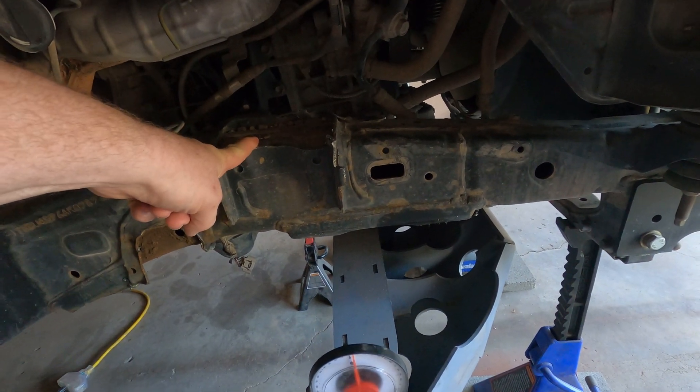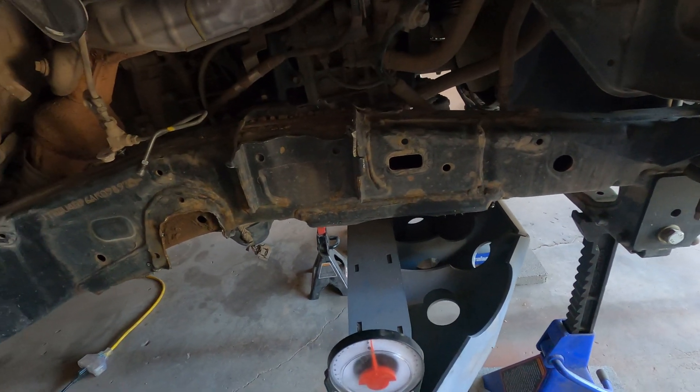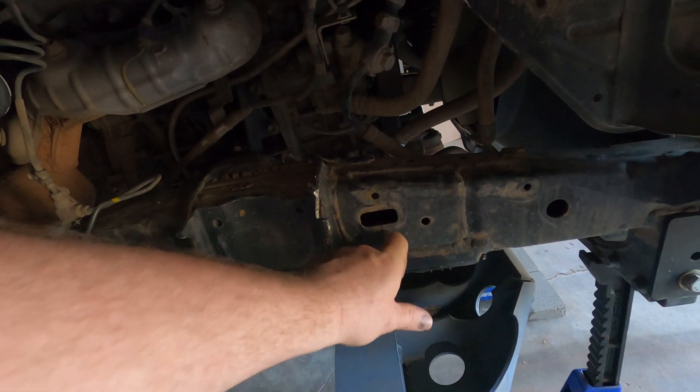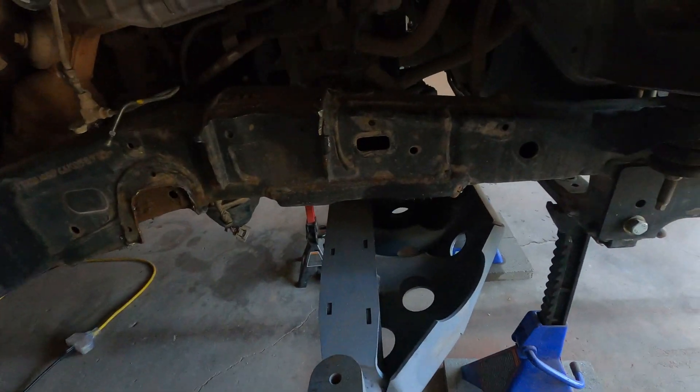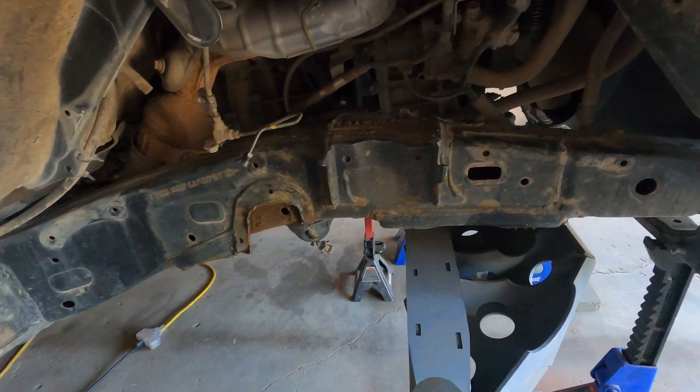We're going to add a shock tower here, and on the other side will be a shock tower and a panhard bar bracket. That'll help reinforce this relatively thin metal that makes up the frame.